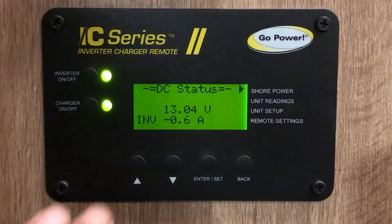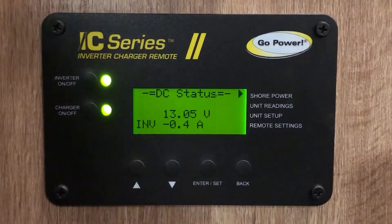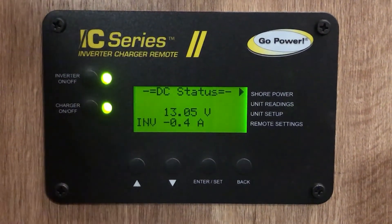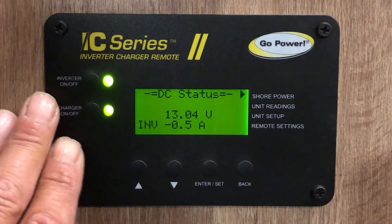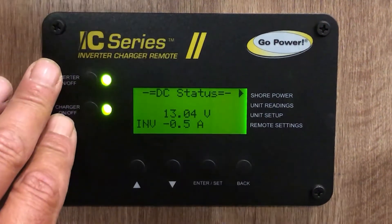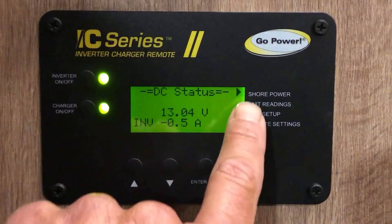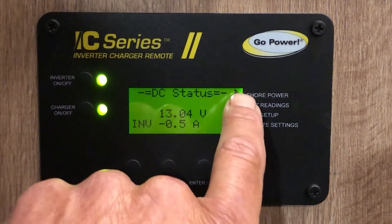Once you do that, you can simply turn the inverter off and on and this will show you the initial initialization page. Right now it's showing us that we're inverting at 0.6 amps. I'll walk you through the steps on changing the IC series inverter charging algorithm to the lithium settings.